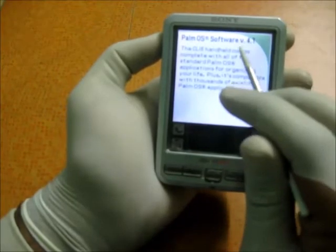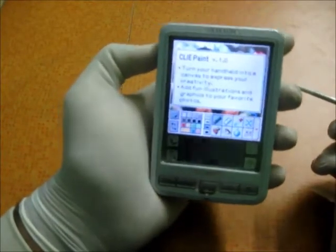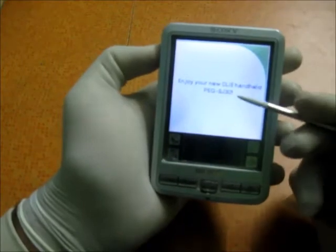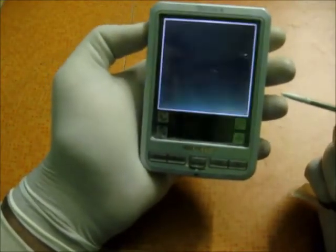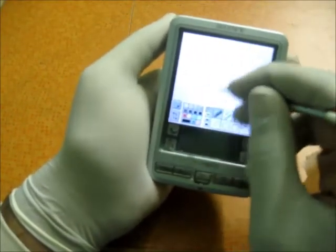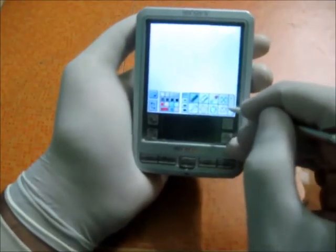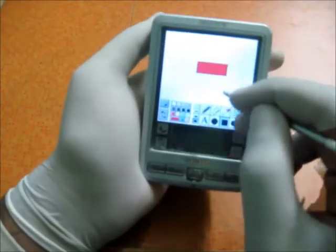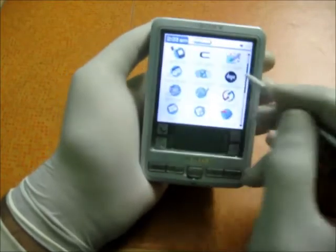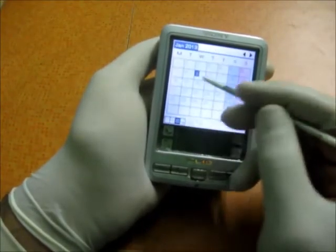The software includes Palm OS 4.1, Picture Gear for viewing photos, and Clie Paint for editing pictures. There's also Documents to Go. The paint application is actually quite nice — I like it because it's appealing. I just draw anything or play tic-tac-toe on it. Then there's the Date Book — a really nice calendar that I use quite often.